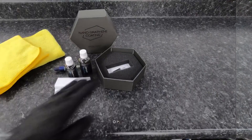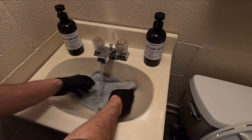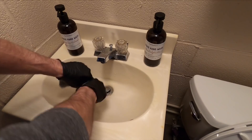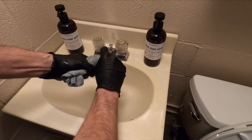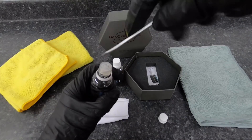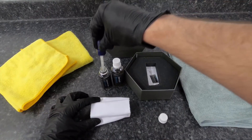I gathered together everything we're going to need to apply this coating: two microfibers — I recommend 32 GSM or lower — another low-GSM microfiber that we're going to run under a tap, soak it, get it damp, wring it out completely. We don't want it dripping wet, just damp. I also have an eyedropper, microsuede applicators, and the block ready to go. My normal routine: shaking up that rich viscous formula, popping the cap, pulling out that drip insert, loading up the microsuede applicator, priming it for the first couple swipes.